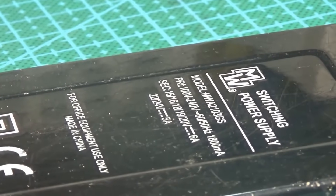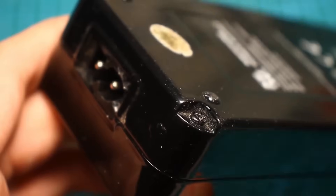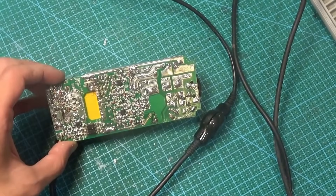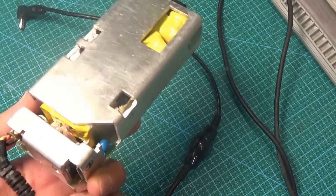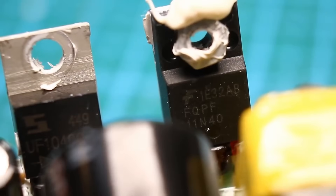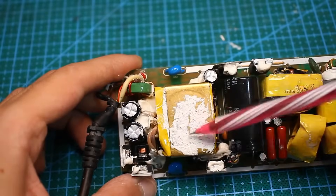Considering the stated specifications — maximum output current and voltage — it becomes clear that the source is 120 watts. It opens by unscrewing four self-tapping screws. Inside we find a board whose components are almost completely covered by a couple of heat sinks. The large heat sink cools almost everything: a pair of power switches, a diode assembly, a bridge, the power transformer, and the power factor correction choke.